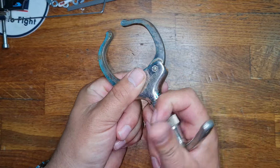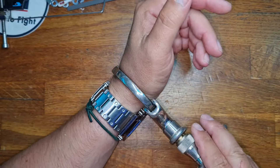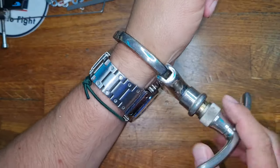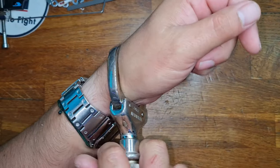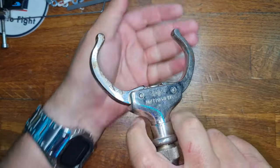Now it does have a varying degree of sizes. Let's see if we can get it on me. And there we go, it's on. As you can see it's quite brutal, but then you've got full control of the person's wrist. To get out of it would be just a case of lift and a twist.